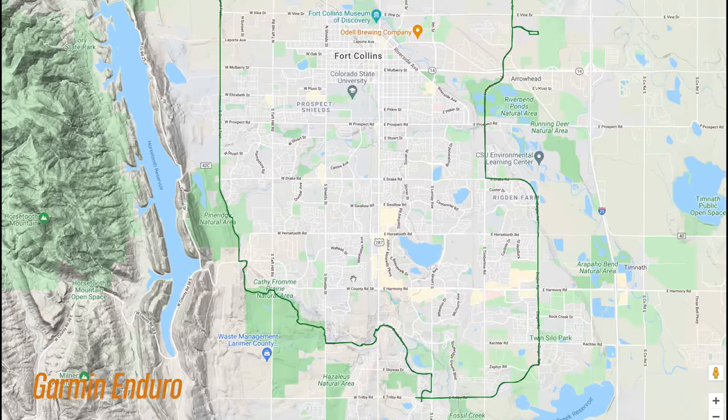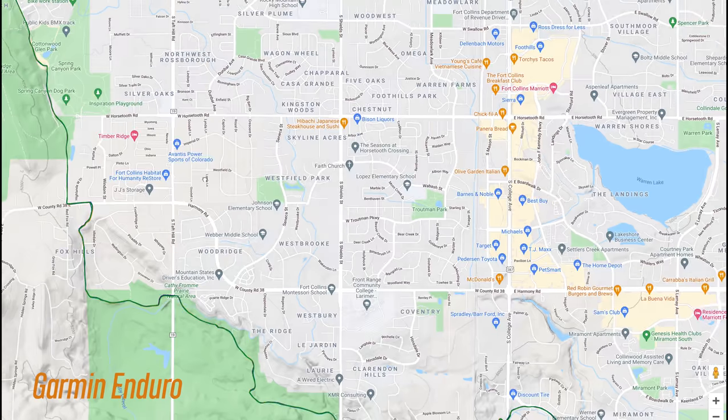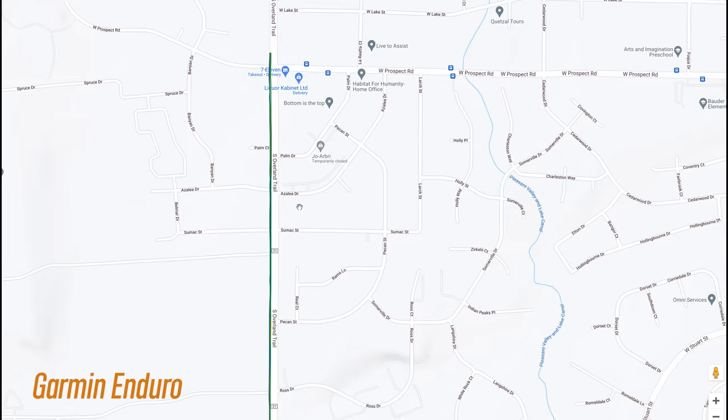For road biking, this ride was kind of stunningly perfect — I'm just going to keep browsing this map for a bit because this was phenomenally accurate. There's no drift, the Enduro was even staying on the correct side of the road.